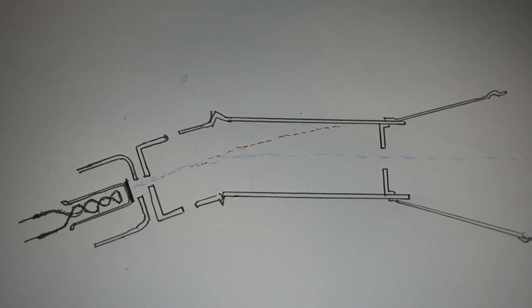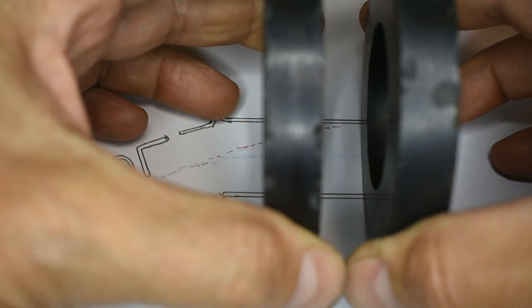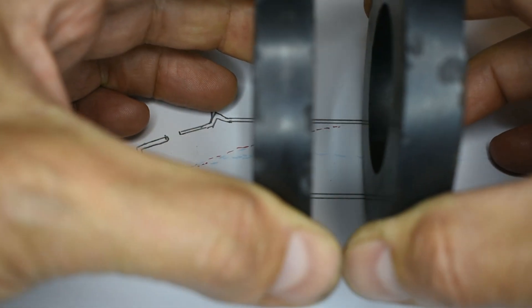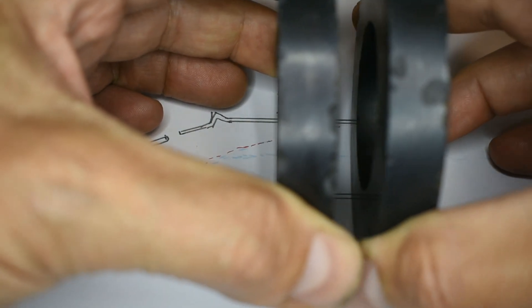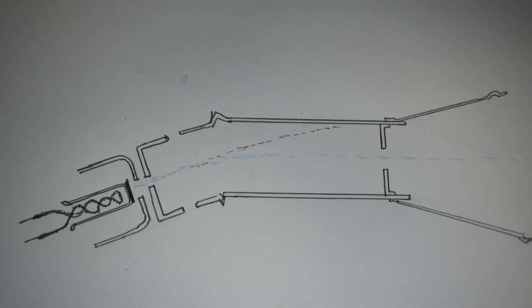There was no provision for focusing on this style of electron gun — that was done externally by a couple of large ferrite magnets placed on the neck of the tube, which could be adjusted to bring the beam into focus. These were quite bulky and mechanical, and were later replaced by electrostatic focusing.